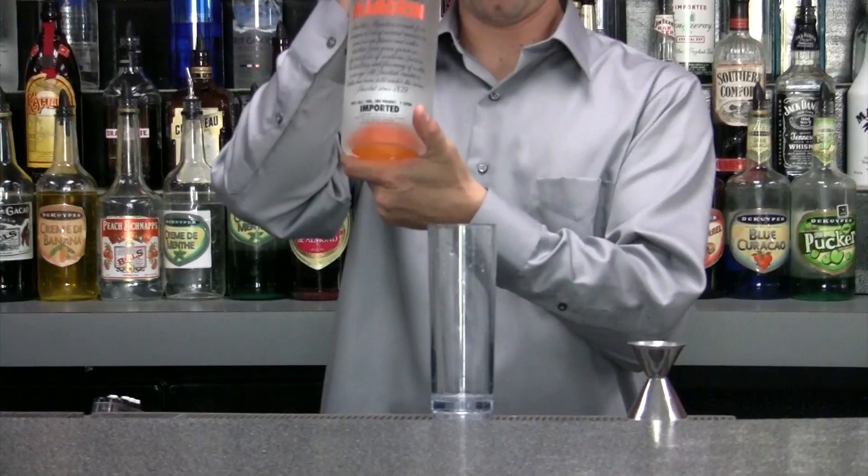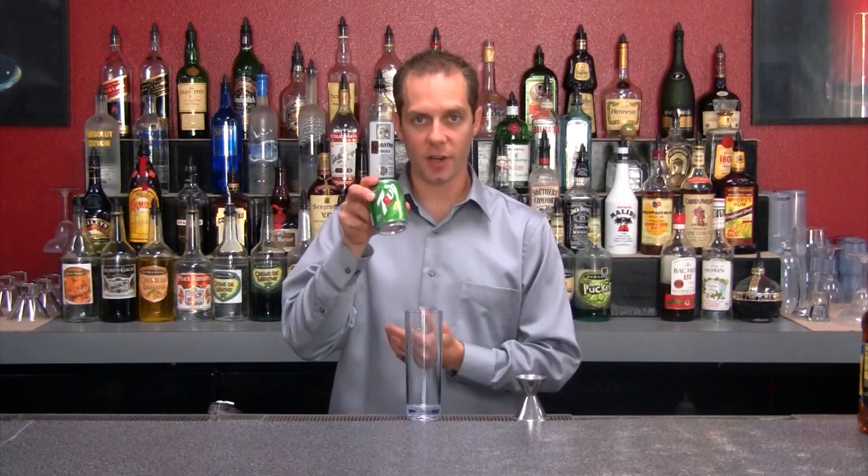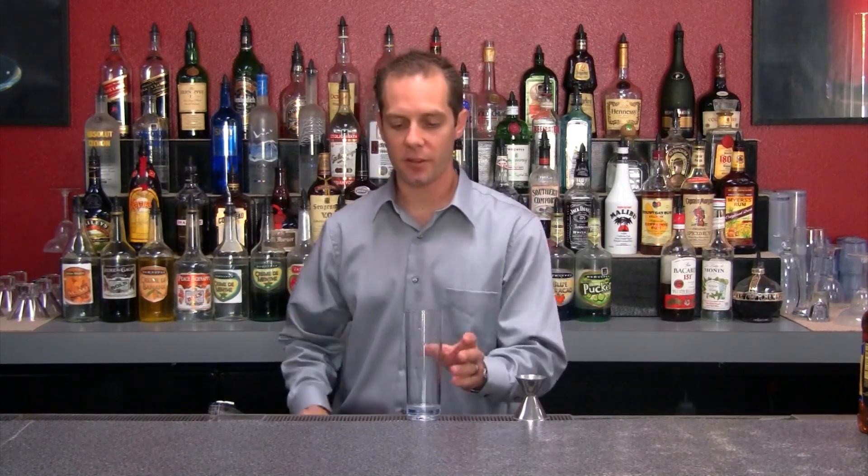The 007 is a revision of a modern classic. It's just like a screwdriver but we're going to have a few different types of ingredients. What's going to be different is we're going to be using orange flavored vodka, 7-Up, and orange juice. So let's go ahead and make this.